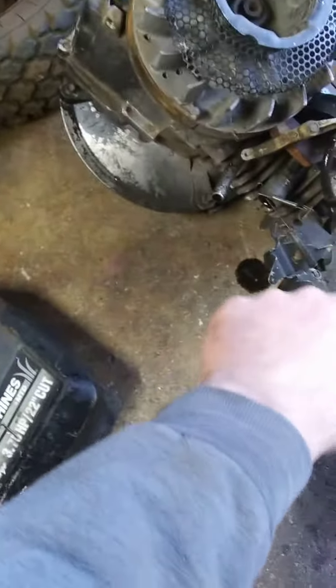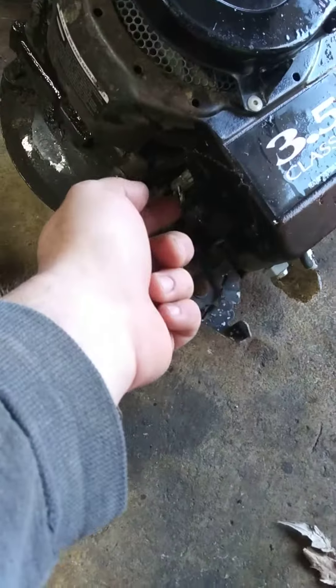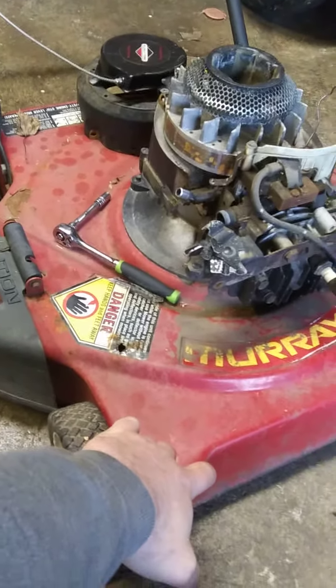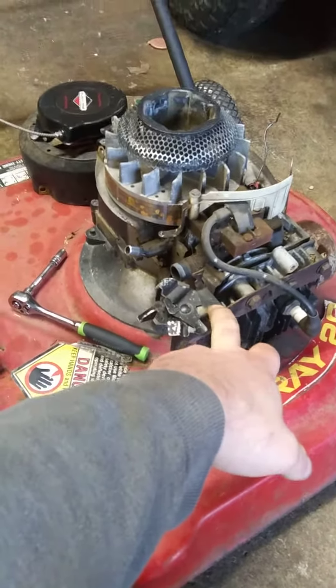This thing's actually bent, so I'm going to take this whole assembly off. These springs are bent on here. What I'll do is take this linkage and these springs from this engine to put on here. This deck is kind of shady, but it's okay because this engine will go on another deck. I'll use this deck as a test deck for these two engines and other engines.